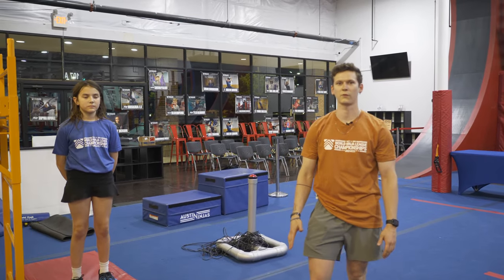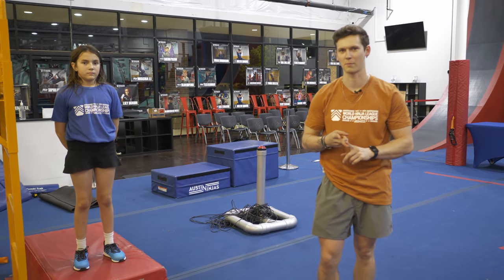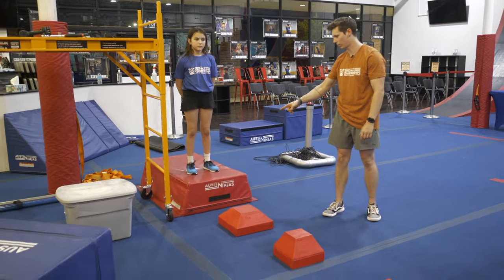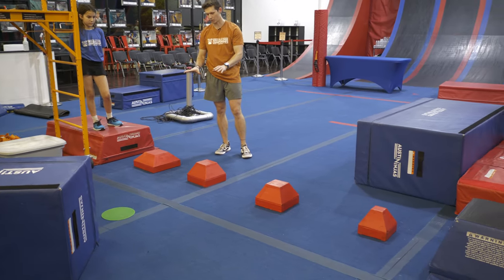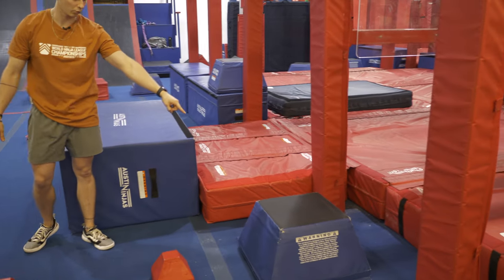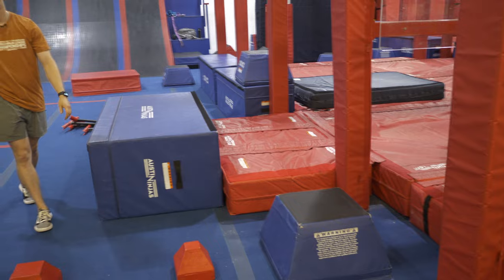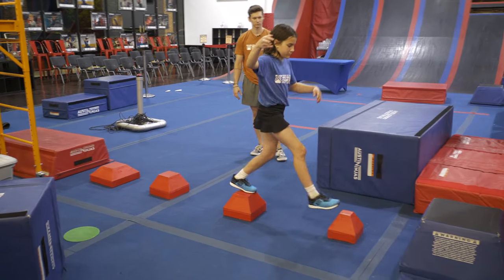All right y'all, this is the flow course for preteen male and preteen female. Your course is going to start on the red platform right here. The first obstacle is going to be the shrinking steps — you can use feet only on just the top part of them. Your finish platform is this blue and black platform right here.